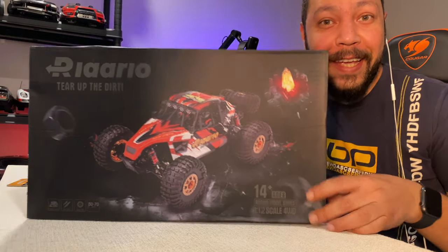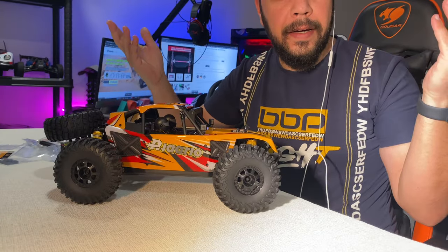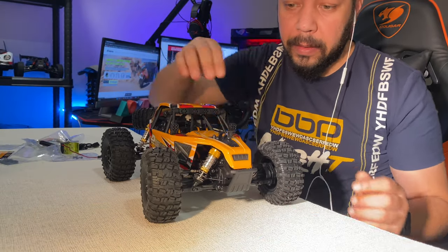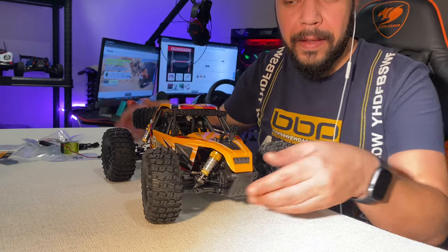One, two, three. Here it is! New beast in town. Look at this.